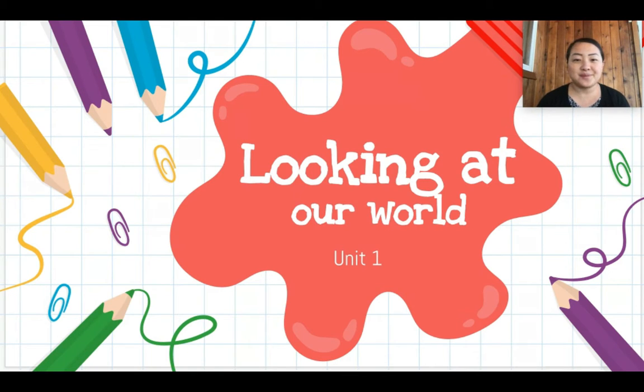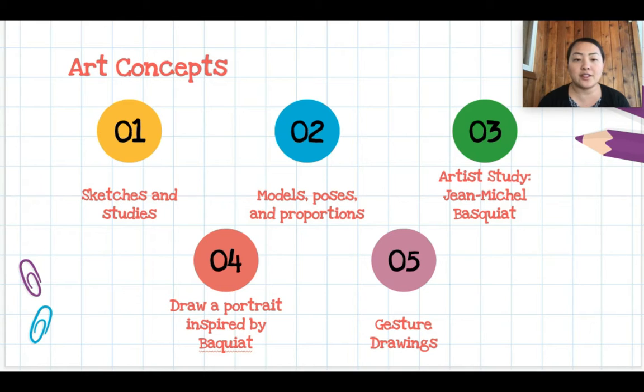Welcome back artists, we are continuing our unit of looking at our world. This week we have practiced making sketches of our hands, we have learned how to draw a figure in proportion, yesterday you should have listened to a book about artist Jean-Michel Basquiat, and today we are going to draw a portrait inspired by Basquiat.